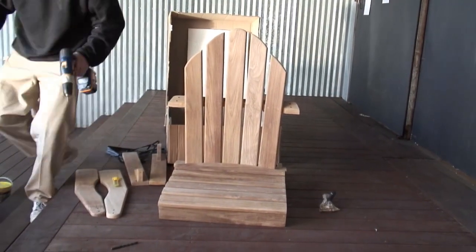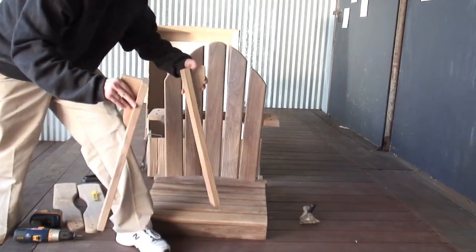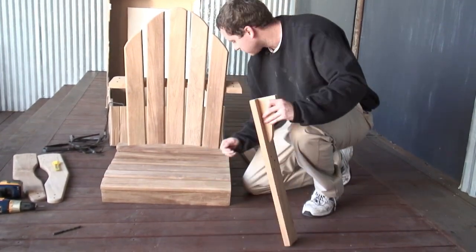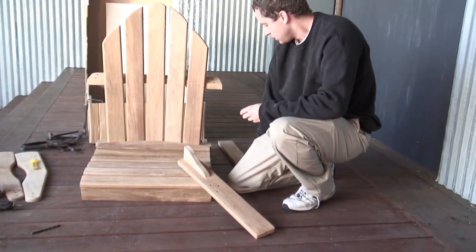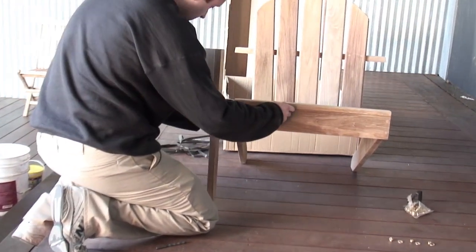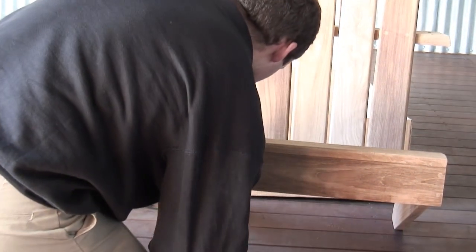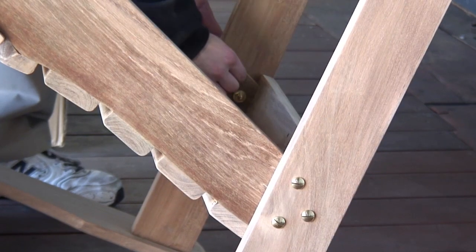Next step, we're going to grab these two boards right here — these are the front legs. They're going to attach right on the front here. You're going to need six bolts total. Take this one over here, lift up like so, and the bolts will slide right through. Go ahead and take your hardware, reach around to the underside where the bolt is protruding, and go ahead and lock on the nuts.